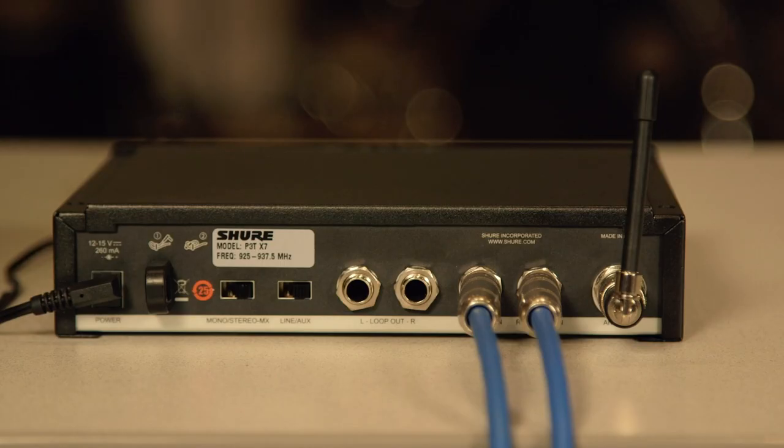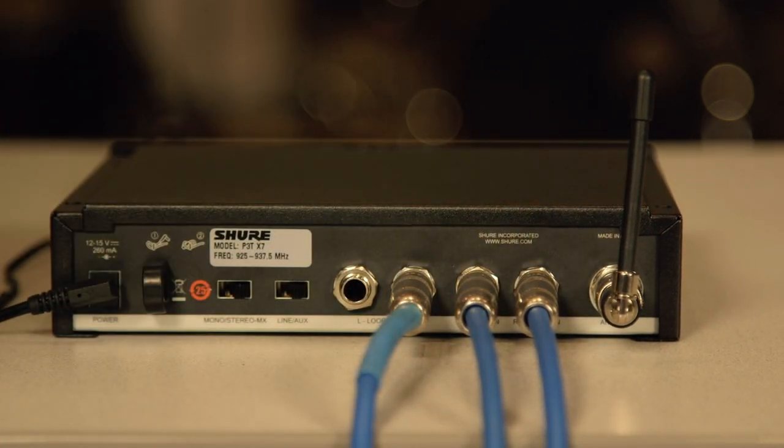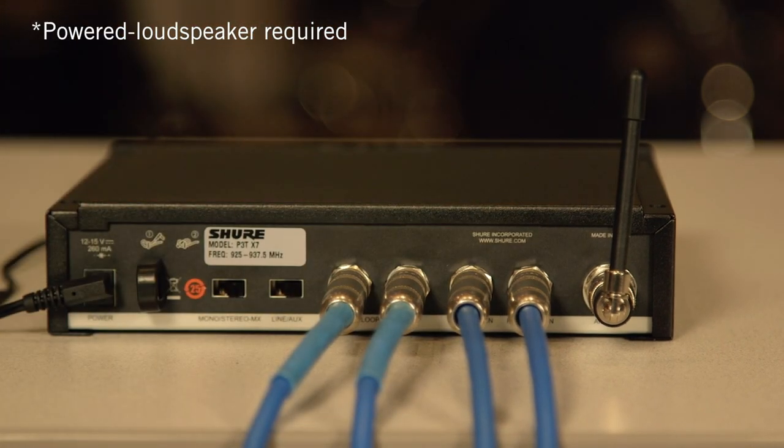You can use the loop outputs on the rear of the transmitter to route audio to other external devices such as additional personal monitoring systems, recording devices, or stage monitors.